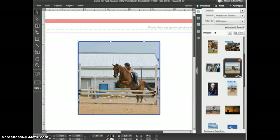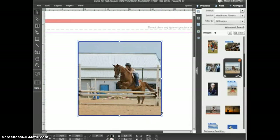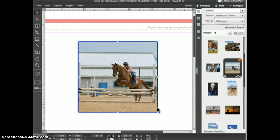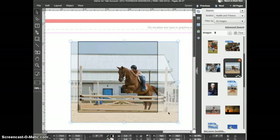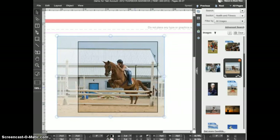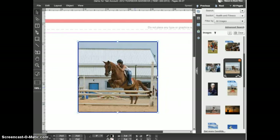To resize the image and the frame at the same time, click and drag on one of the handles with the selection tool — the image is always scaled proportionally. To resize the image inside the frame, click on the picture manipulation button or simply double click on the image to access the control handles for the image itself. You can then use these circular handles to resize the image inside the frame, and click and drag on the interior of the image to reposition it. Click again on the image to exit picture manipulation mode.